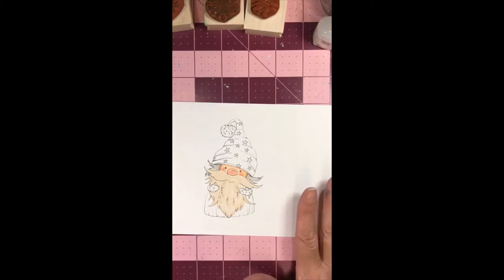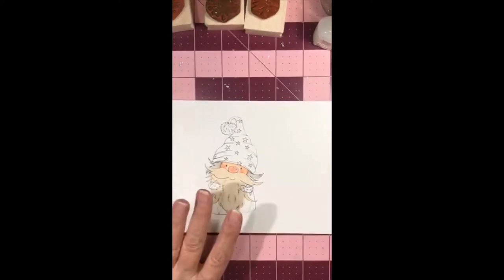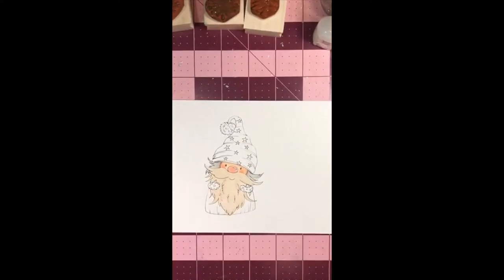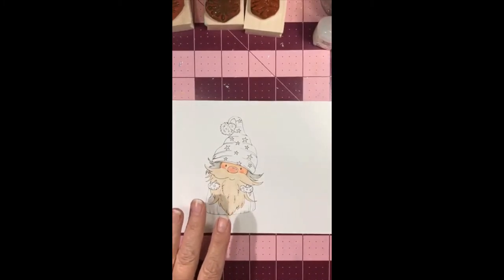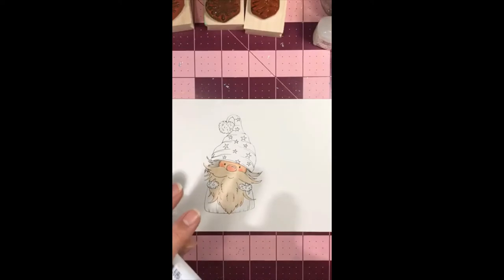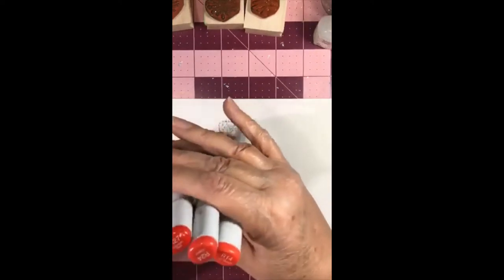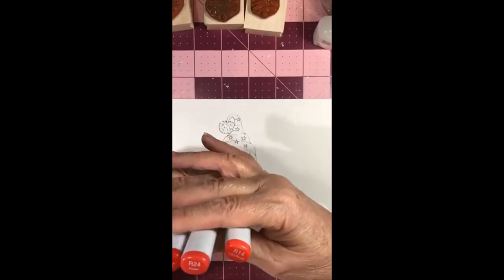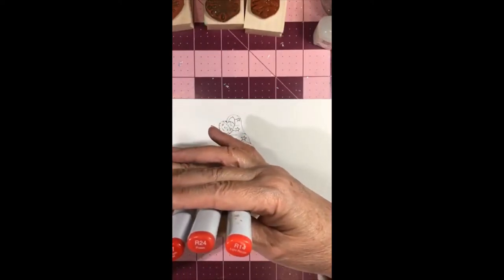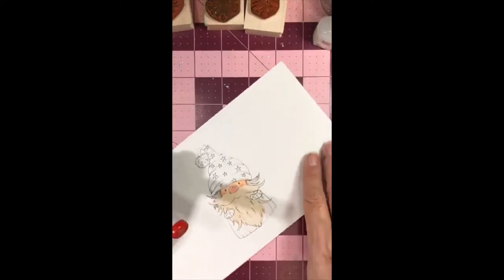Hi Cynthia! Now we're going to do his hat. I did it in reds and blues — kind of patriotic colors, but it's really supposed to be Christmas colors. I used R27, R24, and R14. Going in to do his hat.